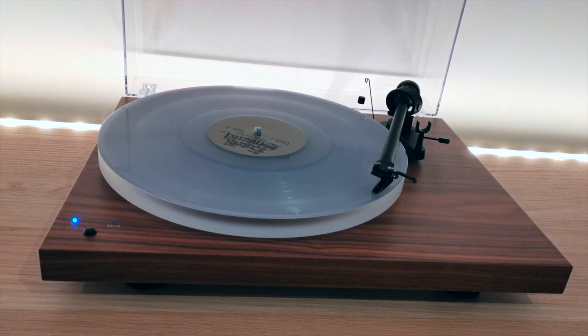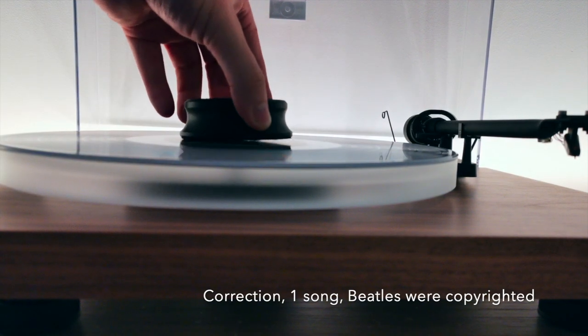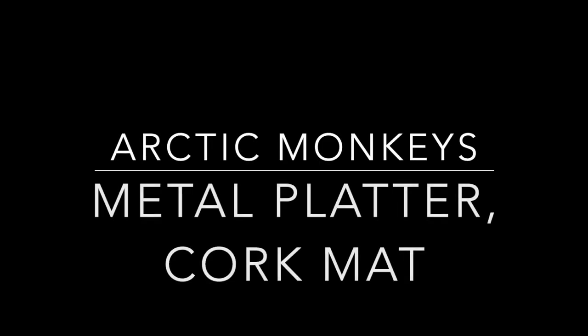What I'll do now is play a few snippets from songs recorded using acrylic with no mat, acrylic with a cork mat, metal platter with a cork mat, and metal with a felt mat. The two songs I'll be playing are Arctic Monkeys' 'Why Do You Only Call Me When You're High' and the Beatles' 'Lucy in the Sky with Diamonds,' to get an example of the bass and treble in both songs.